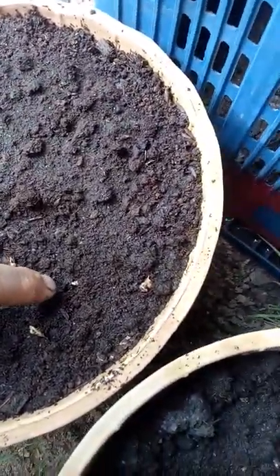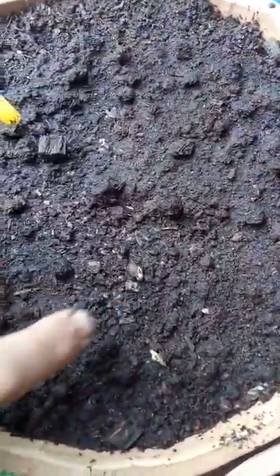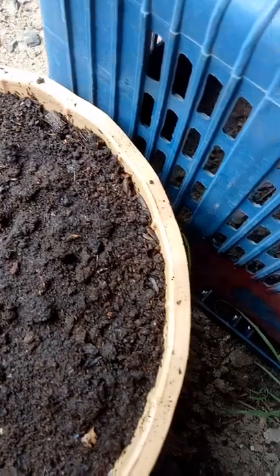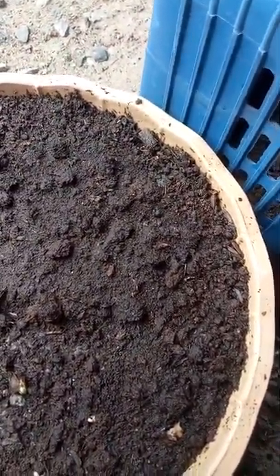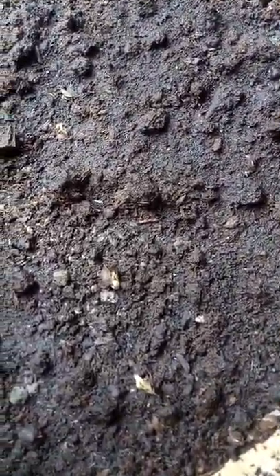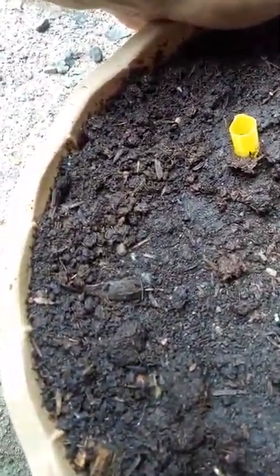I've got moringa seeds in here too. Here's one that's on the surface — I realize it was on the surface and I put them underneath. So one, two, three, four, five — about 20 in there, so five out of 20 is not a bad start. That one's just a little bit uncovered too.